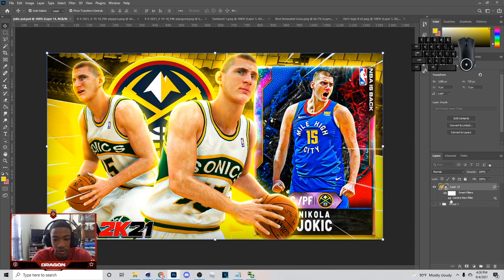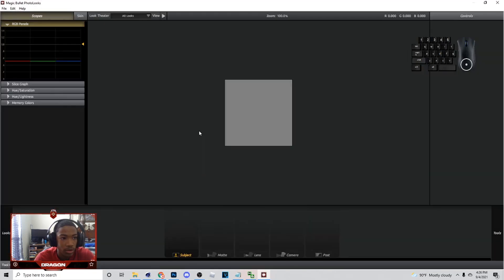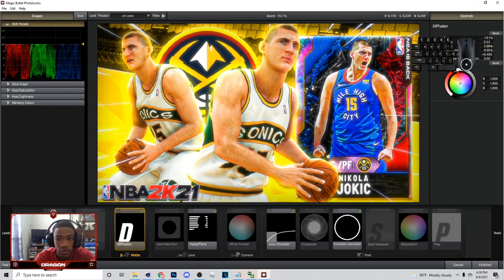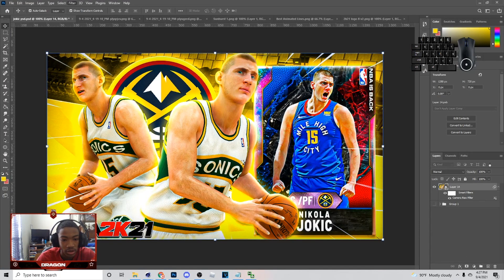The good thing about the smart object feature is you can take it off and put it back on to see the difference. Next thing I'm going to do is go to Magic Bullet. If you need this, hit me up on Twitter or in the comment section. You can add diffusion if you want to, and you can mess with the grade to make it look better. I'll probably do like 100 on a MyTeam thumbnail. When you're done, just hit Finish.